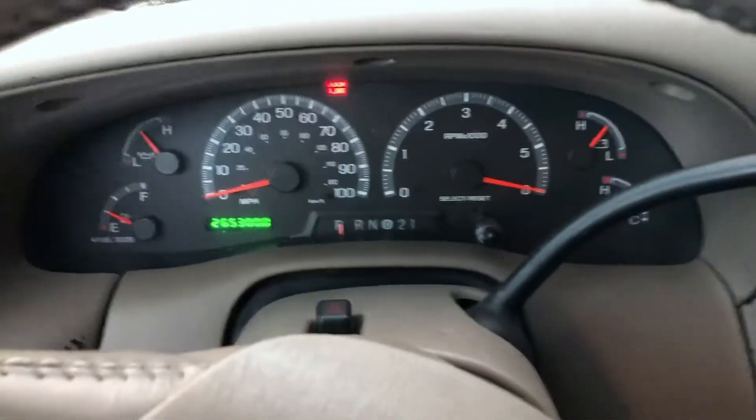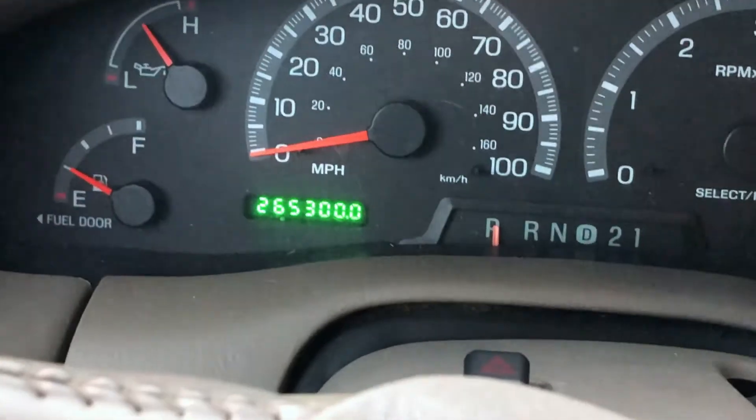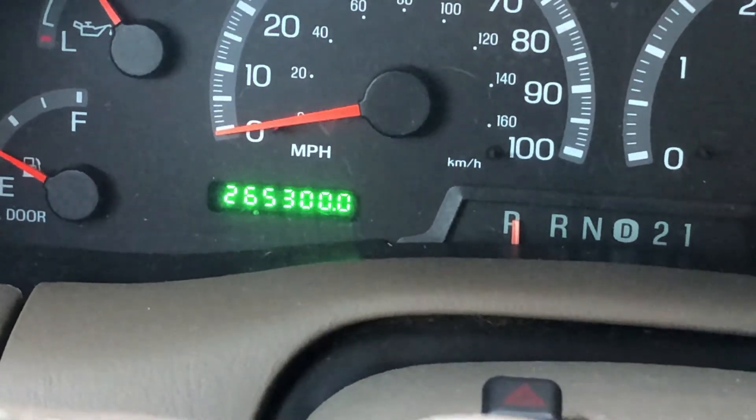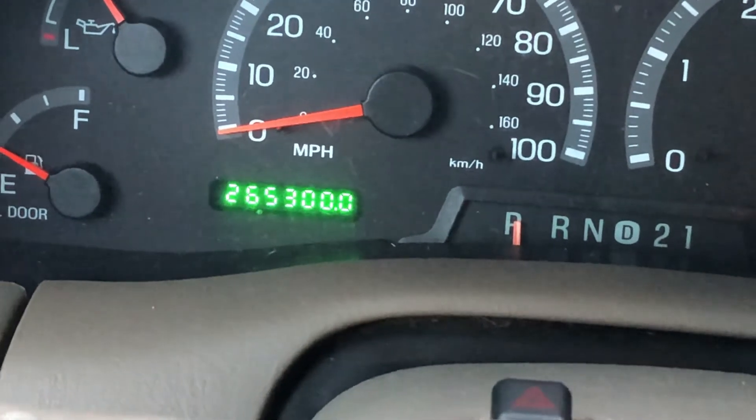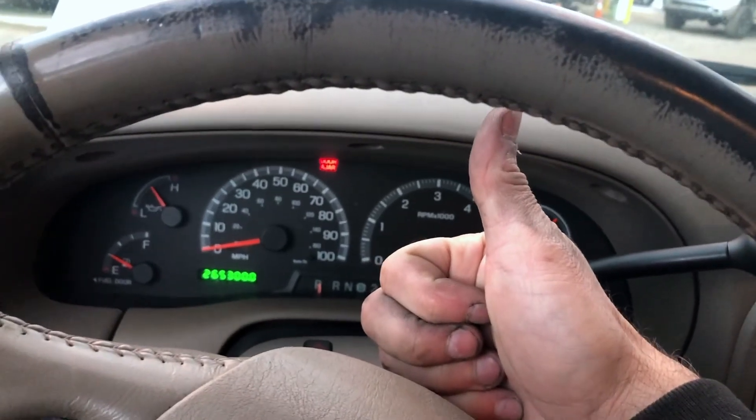The check engine light is gone and we're good! Look at that — 265,300 miles on my '03 SuperCrew and it's still banging. We're good again.